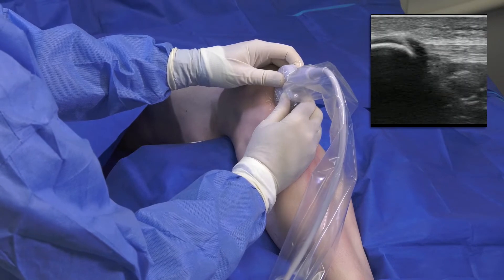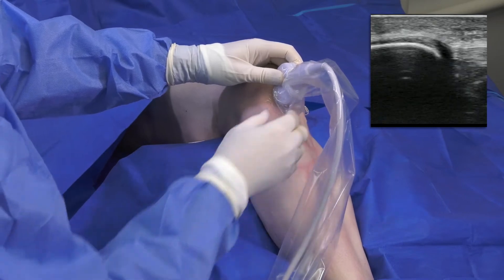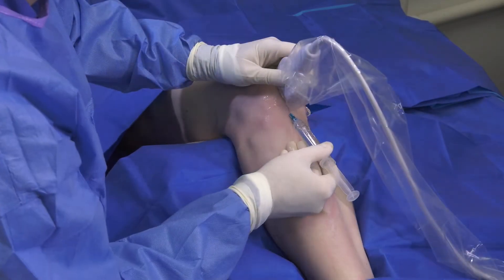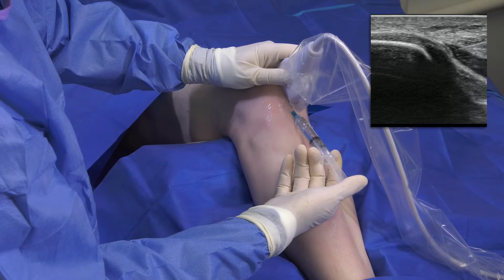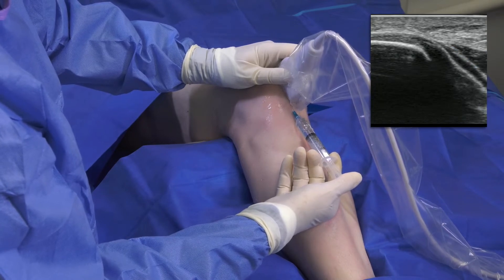Given that the diseased tissue is typically near the origin, I approach from distal to proximal in an orientation parallel to the tendon fibers for best visualization. To ensure that the patient has minimal discomfort during the procedure, I administer a local anesthetic — typically 10 to 15 cc's of lidocaine without epinephrine — creating a skin wheal at the puncture site.